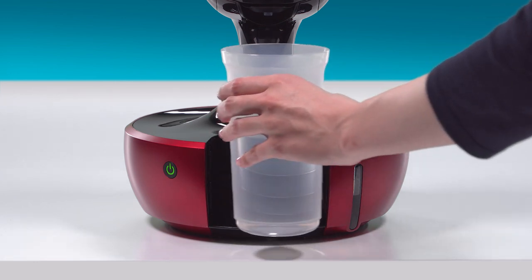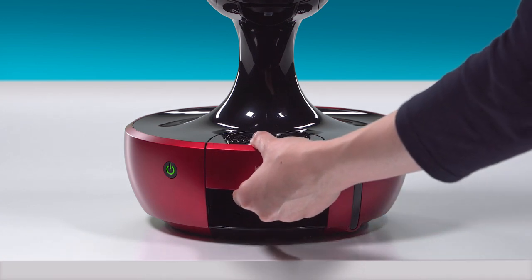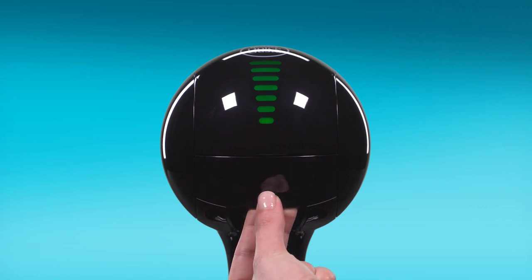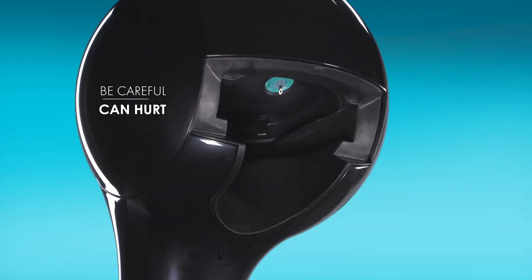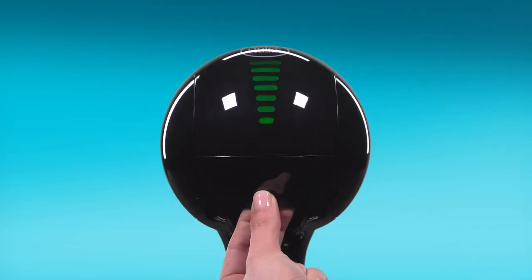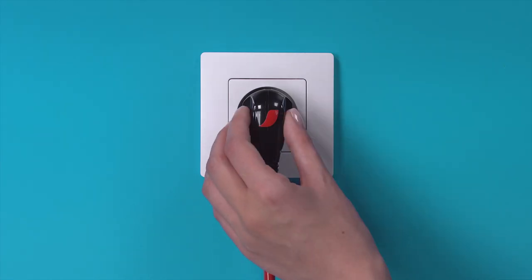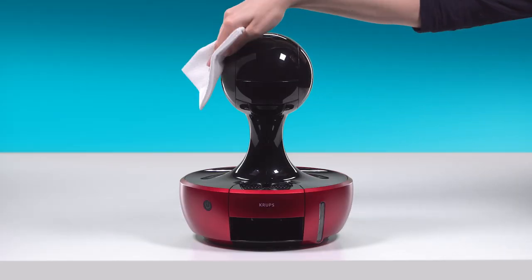Remove the container and put the drip tray back. Remove the rinsing tool and keep it for future use — be careful of the water injector. Dry the inside of the head with a soft cloth, then reinsert the capsule holder. Unplug the machine and use a soft cloth to clean the machine, not a wet sponge.